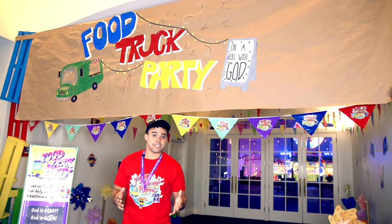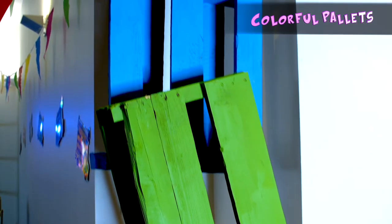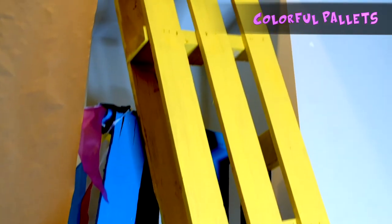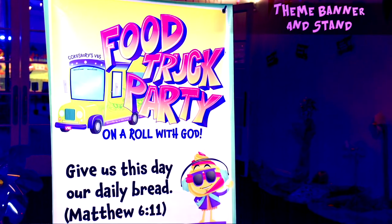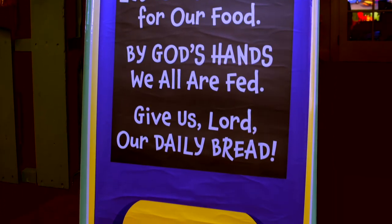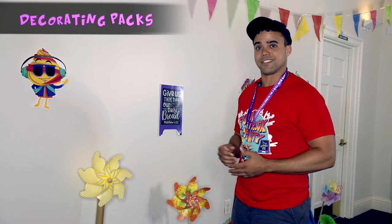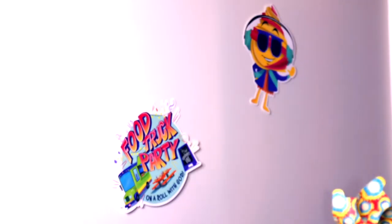There are many different ways to create your very own food truck party in your lobby. One cool thing we did was disassemble a pallet, paint it in bright colors, and create makeshift columns in our lobby. As always, Cokesbury offers the theme banner and stand — this year's features the theme verse and the daily specials. One of the fun and easy ways to decorate the lobby is with decorating packs, which include die cuts: DJ Cupcake, sandwich boards, and the food truck party logo.